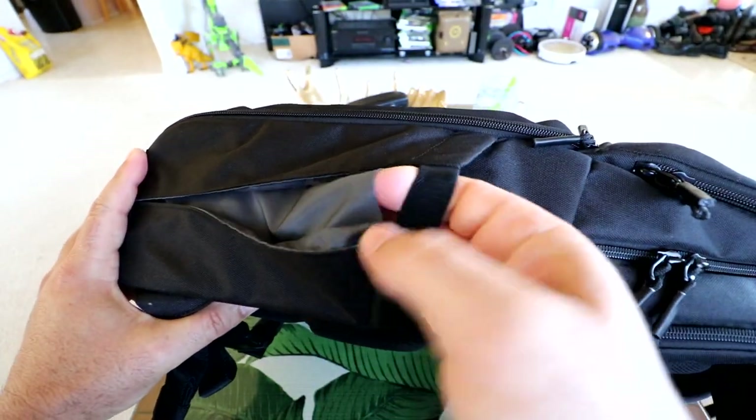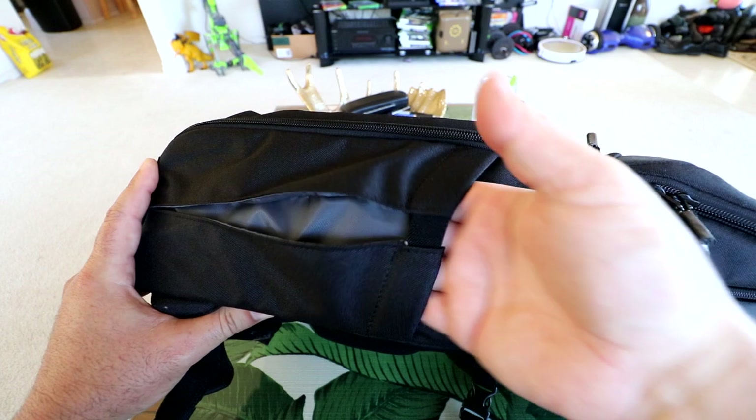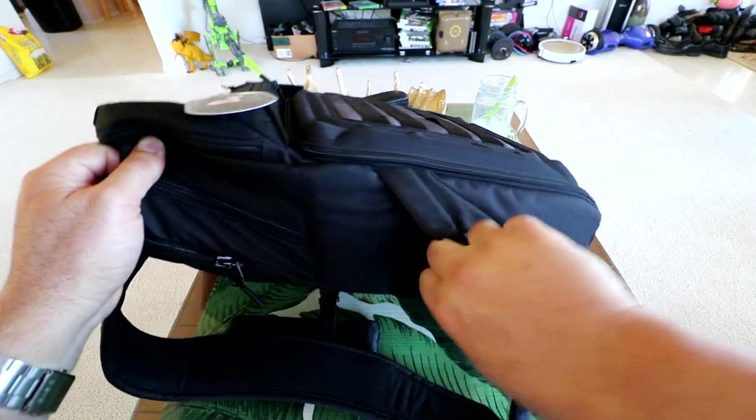On the sides we have a couple more pockets — accordion-style with an elastic strap — so you can quickly shove stuff in like a water bottle or whatever you need. There's one on each side.